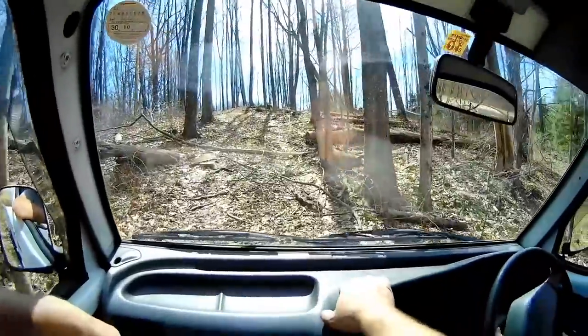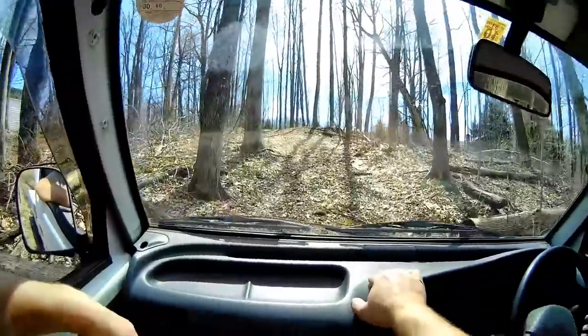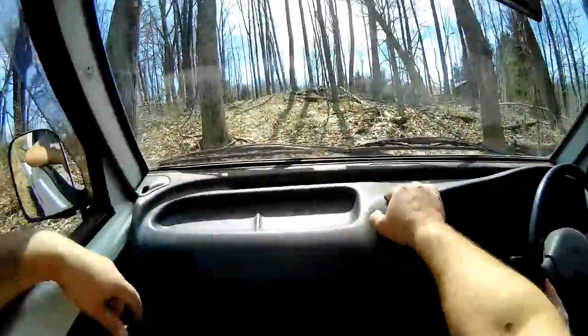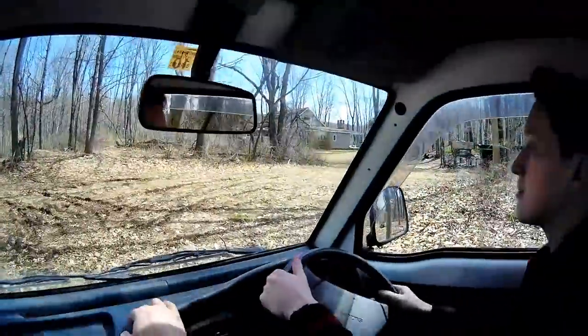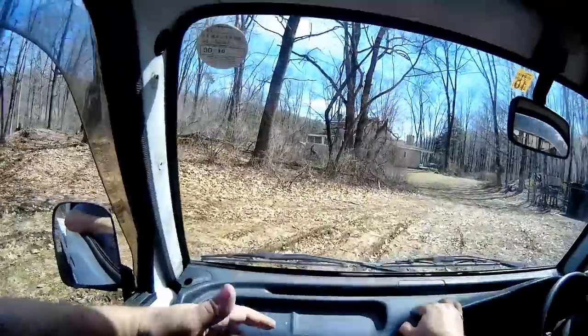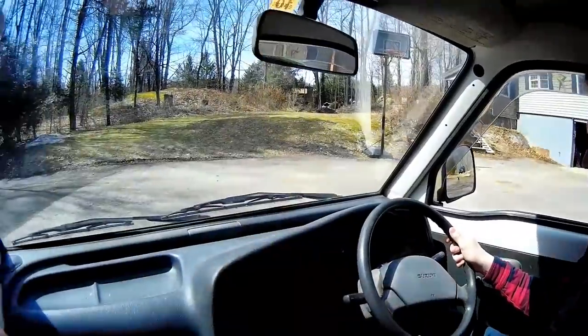145,000 miles? Kilometers — which is like 92,000 miles. But those tires are squatted, huh? On tire pressure? Yeah, because I run it — I think there's like 17 pounds. Or just pull it up to the garage, I guess.